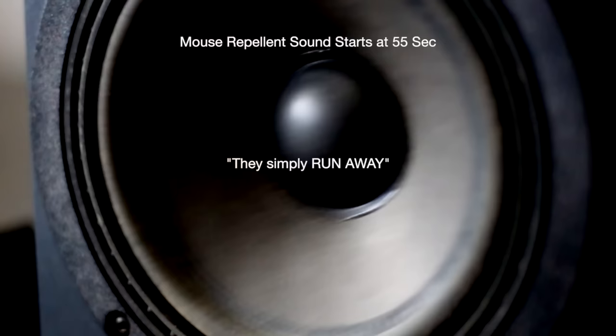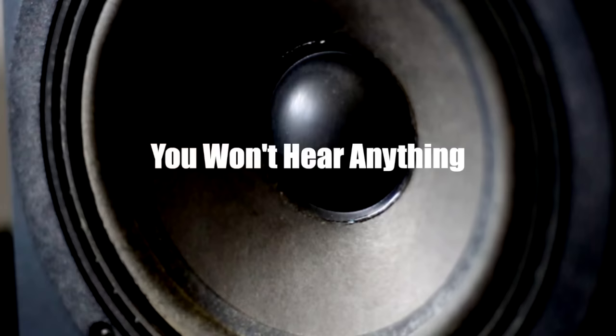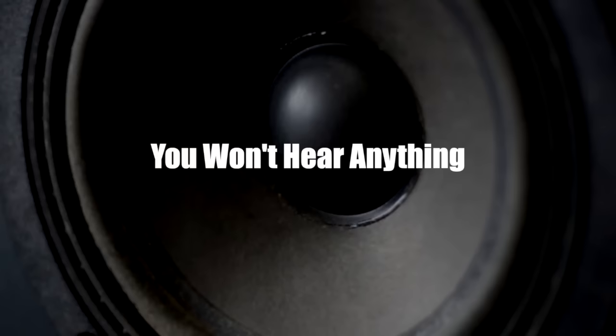Okay, it's time to start the ultrasonic sound. Just remember, you won't hear anything, but the mice will be freaked out. We'll see you later.